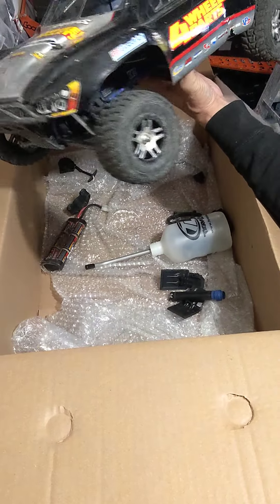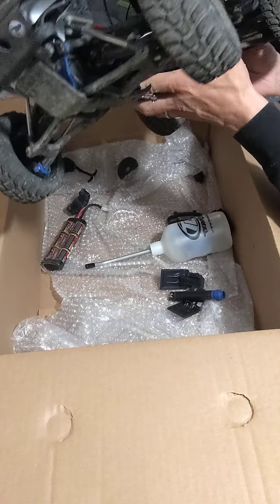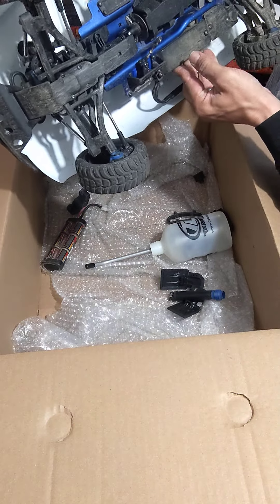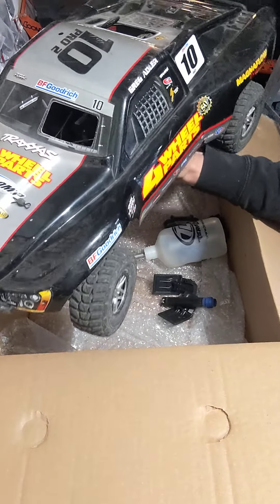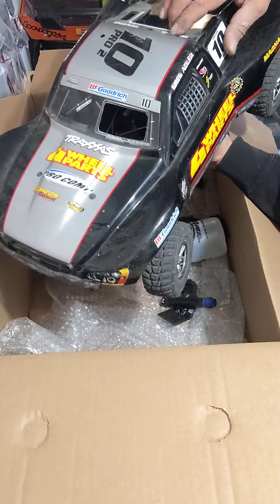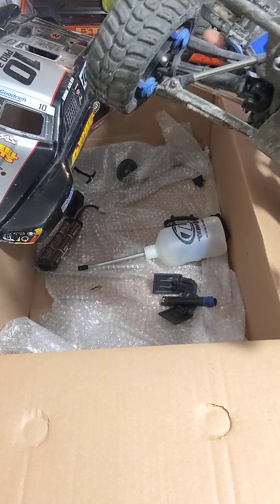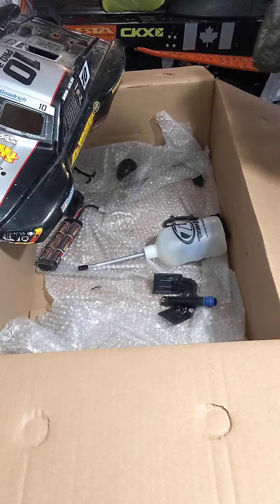Oh look at this — oh hell yeah, that's what it's about! Finally got myself a Slayer Pro. This thing is just mint. Take off this — oh there it is. Three wheel suspension, just beautiful. Oh yeah, I'm pretty stoked about this. Hell yeah, good stuff.